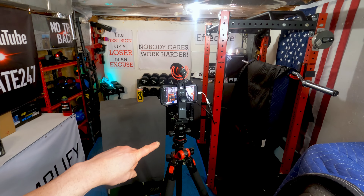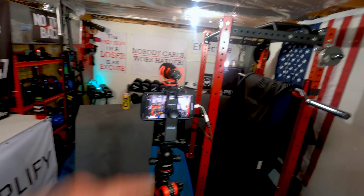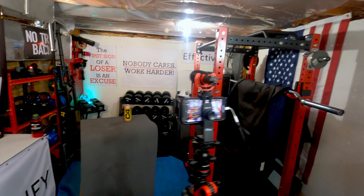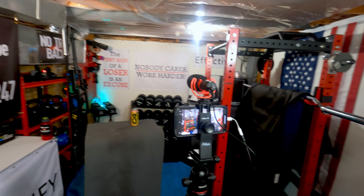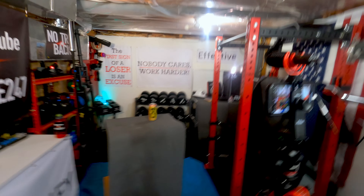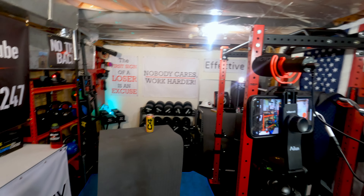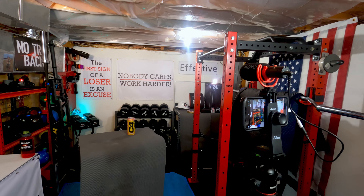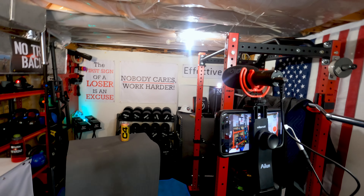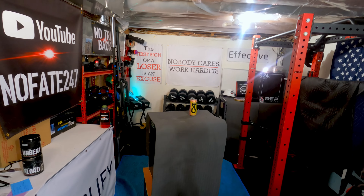Here is the tripod and camera that I use along with the backup microphone. Typically I'll have a lapel mic attached to my front chest to capture premium audio. But I always back up my audio because a number of times it didn't work and the video was ruined. If you've got audio, you can make a video out of it — but if you've got video with no audio, it's a lot harder.